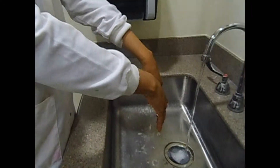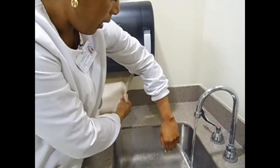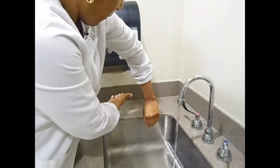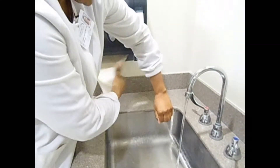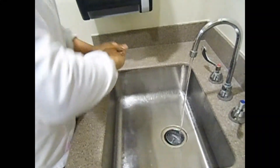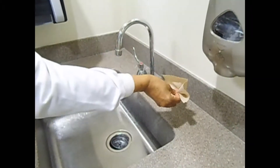Dry your hands with a paper towel. Using your elbow to dispense paper towels so you don't raise your hand above your elbow, dry from wrist down and discard. Repeat until your hands are nicely dried. Once dry, take a clean dry paper towel and turn off the hot water first, then the cold. Hand washing is now complete.